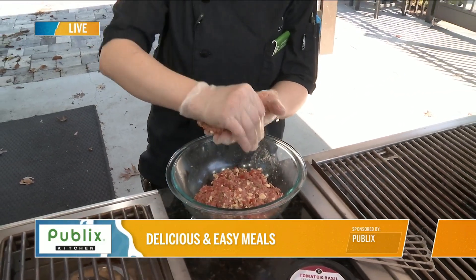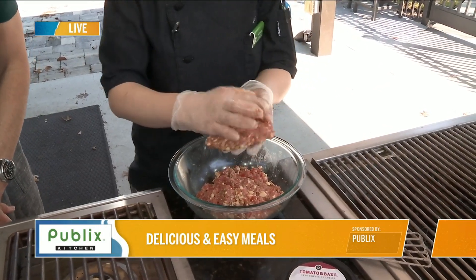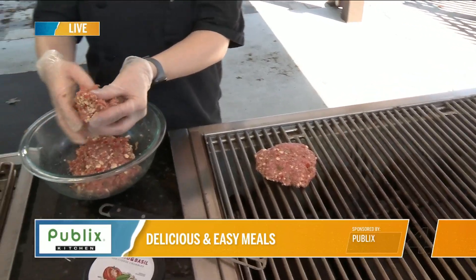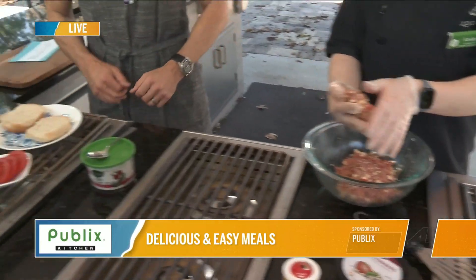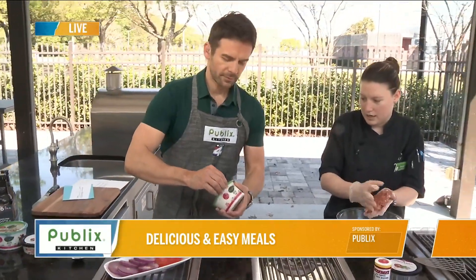And to learn more about that, Publix.com — you can plan your class. So we're going to start laying these out, and while I'm cooking these, I'm going to have you start to build yours. So we have some dill cream sauce that's going to go on the bottom.